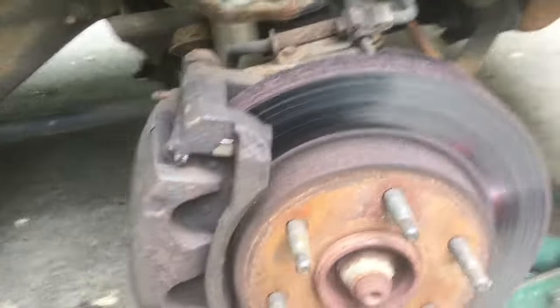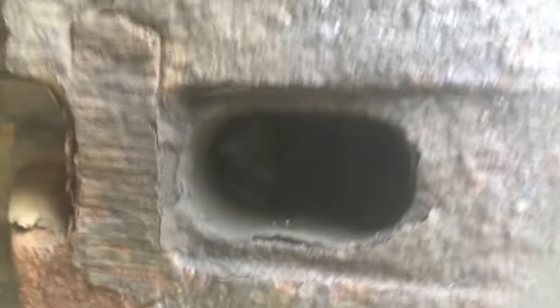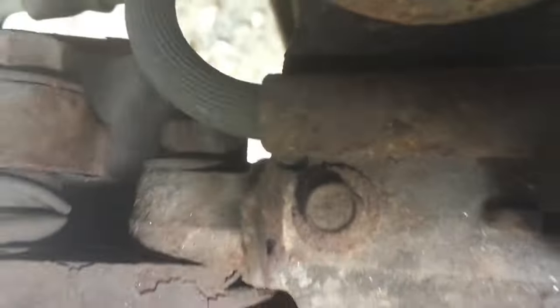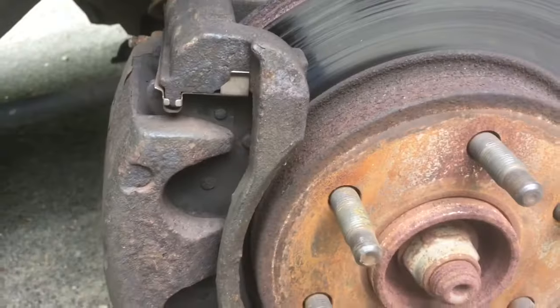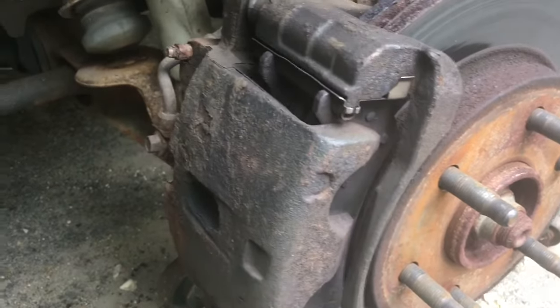Alright, I've got the wheel off and you can see the rotors don't look great but they're not terrible, and there is actually brake pad left on both pads — nothing obviously wrong here. The backside of the rotor looks about as good as the front. So the next step is to loosen the upper and lower caliper bolts and figure out what exactly is stuck here.